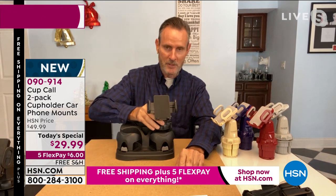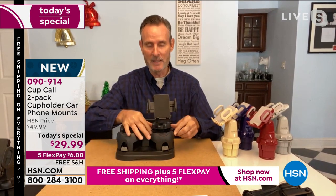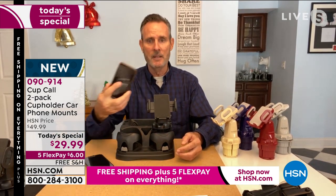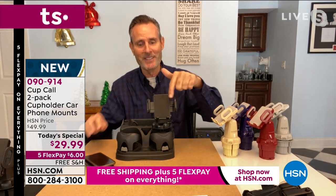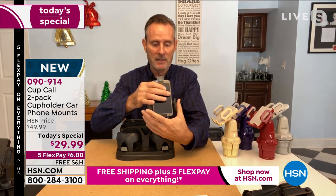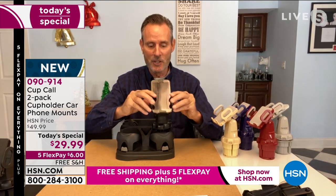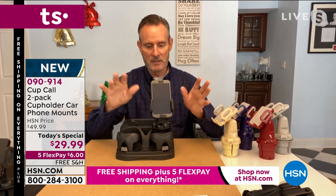It comes out of the box like this — drop it in your cup holder as you saw, give it a couple of twists. Now the base will expand to grab the interior of the cup holder. Then take any size phone — big, medium, or small. You've got a three-and-a-half-inch gap here; it might even take a larger phone. Slide it in — that's actually the Cup Call grabbing your phone. Now you can tilt and adjust. By the way, it's all padded on the inside. It doesn't matter if you've got a big case or some sort of stand — it's going to accommodate all of that.